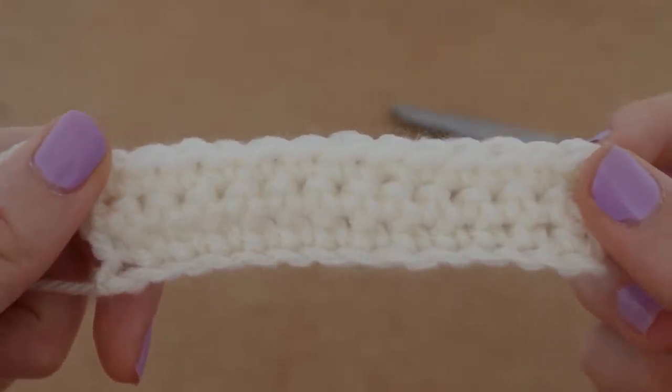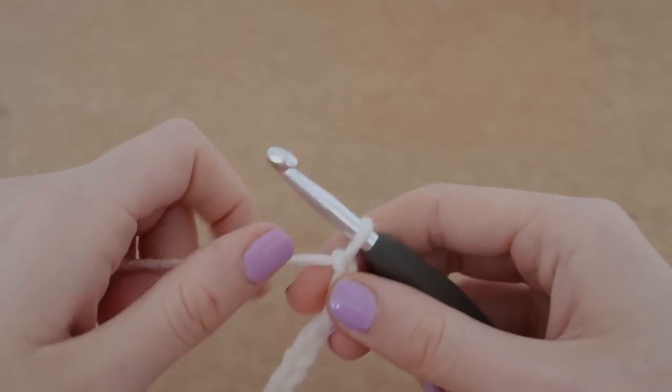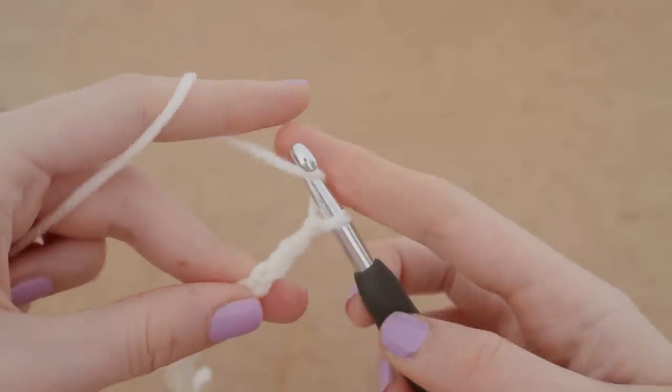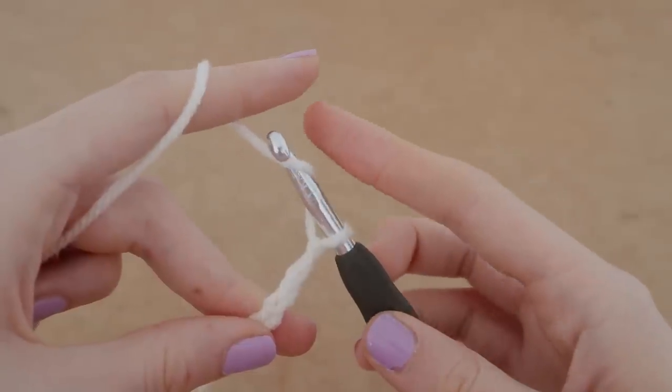Now we're going to move on to the half double crochet, which is arguably my favorite stitch. We have our chain of 13 here, and what we're going to do is yarn over first of all before we do anything else — which is wrapping our yarn around our hook.